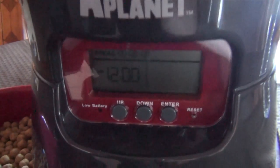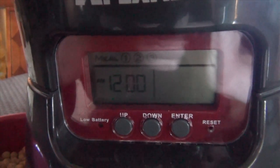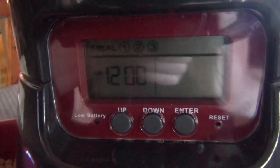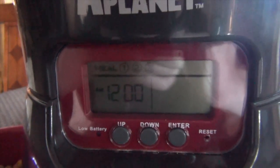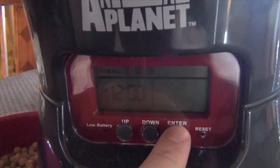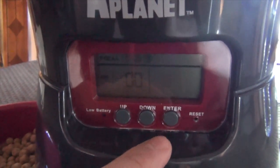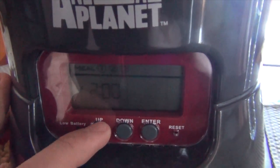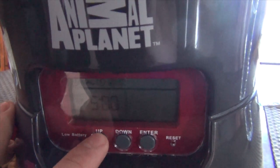Now let's learn how to program the device. When you first turn on your device and go to the menu, you're going to see that it automatically goes to 12 o'clock. So the first thing you want to do is set the time. Press enter once and you'll see that 12 is flashing. Go up or down to whatever time it is — currently it's 9:17, so let's go to 9.